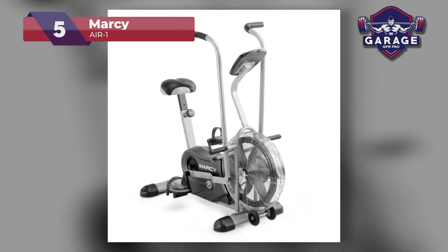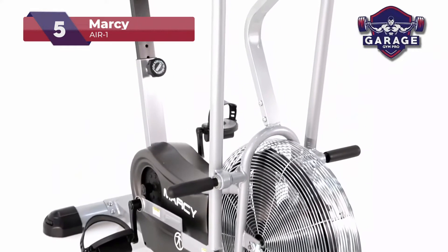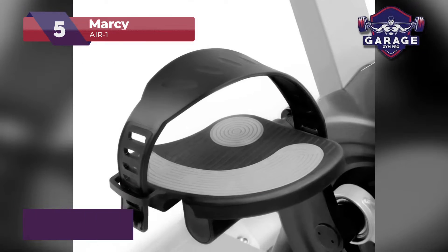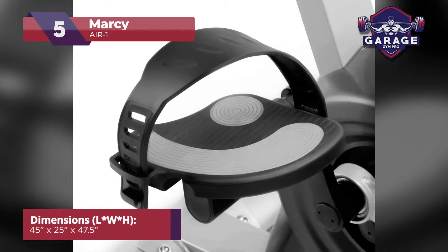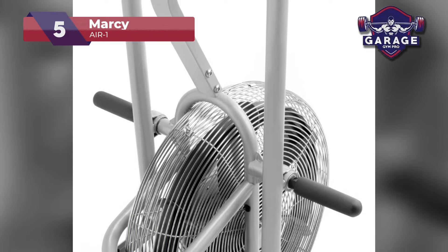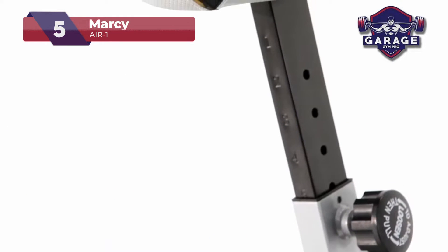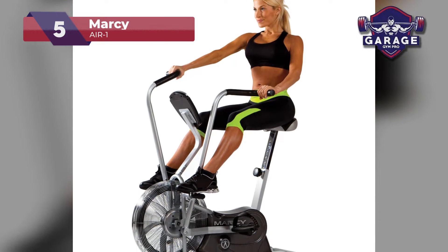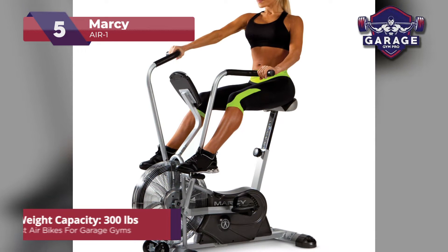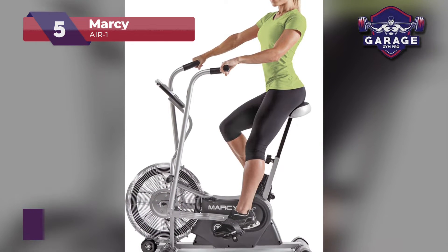Taking the fifth spot, we have the MARSI AIR 1. An upright bike is a perfect way to replicate the outdoors right from the comfort of your own home. Instead of being arched over, upright bikes keep you in a more forward position that works out the same muscle groups you would if you were out on the road. When I say this bike is durable, that is an understatement. The frame features a premium 14-gauge steel tubing that is scratch-resistant, helping this bike look good as new for years to come. With a weight capacity of 300 pounds, you won't feel any wobble on this thing.